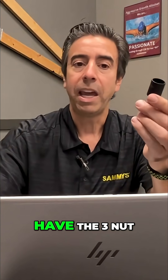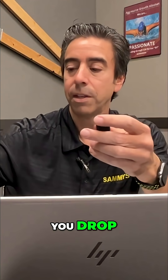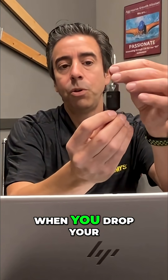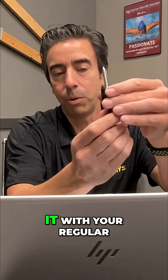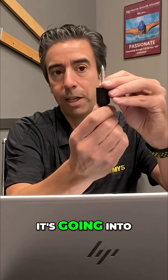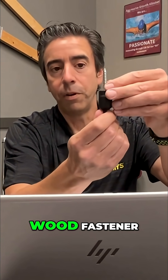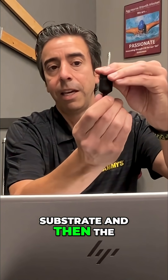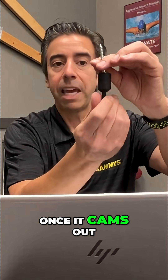The reason we have three nut drivers is because when you drop your fastener in the nut driver and screw it with your regular drill driver — in this case into wood — you hit the substrate and the nut driver cams out. Once it cams out you can spin it all day, it's not going to go any further.